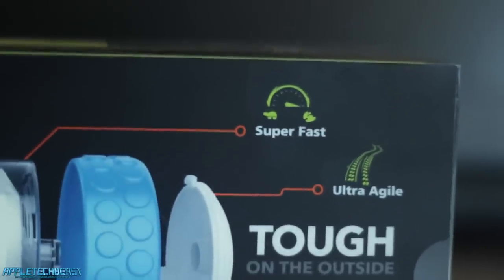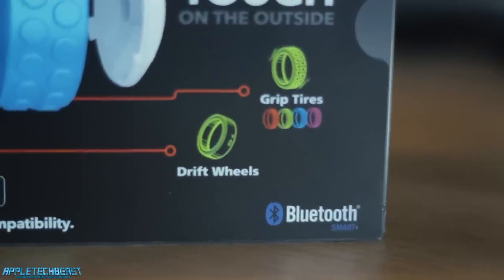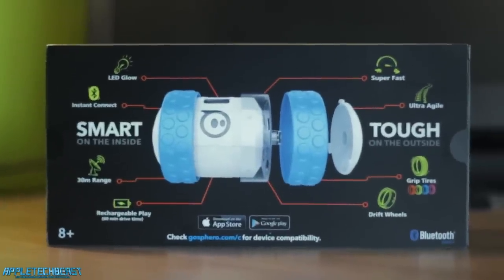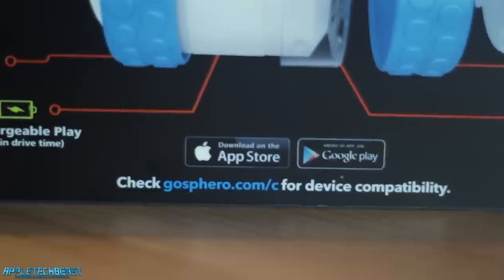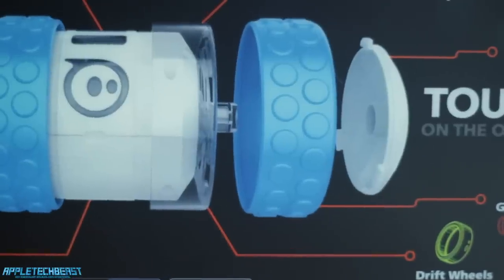In the top right, it says 'super-fast, ultra-agile, tough on the outside.' It's got grip tyres and drift wheels, so you can do lots of things with this — it's going to be incredibly fun, I can guarantee it. Right on the bottom in the middle, it says 'download on the App Store,' so that's the app you have to download to drive the device, and then the Google Play Store as well.